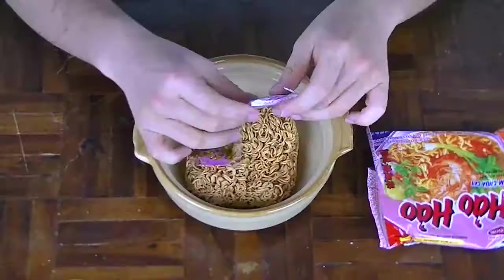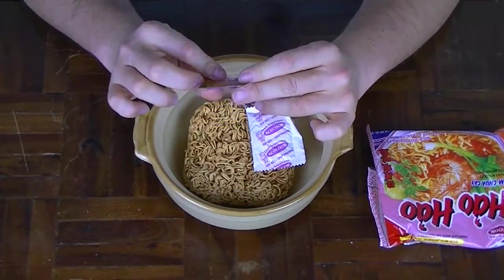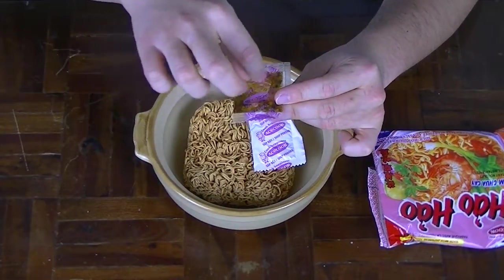Inside we have the soup powder — it feels very packed and dense, which means it's potentially going to have a lot of flavour, which I'm looking forward to — and the oil. It looks quite nice as well; if you look very carefully there are random bits of pieces in there. I believe it's probably going to be garlic and onion, potentially roasted as well. And when you combine these two sachets together, it's going to create the ultimate flavour explosion.